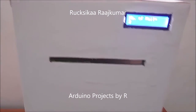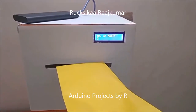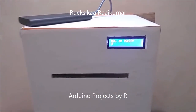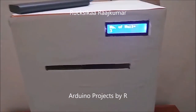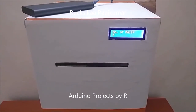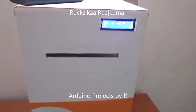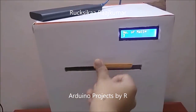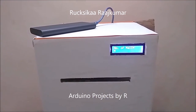Let me go for the third one. It shows that there are a total of three mails inside this mailbox. As you have seen, I have actually pushed three envelopes inside this mailbox. And this is the fourth one.